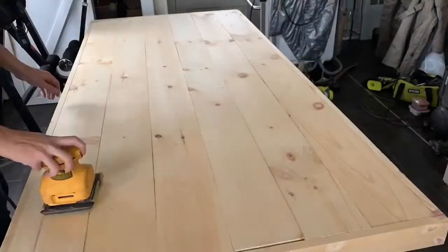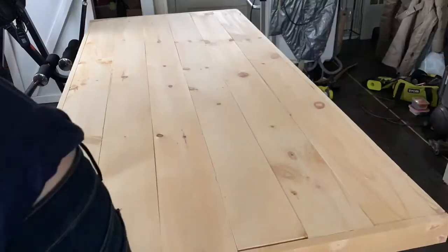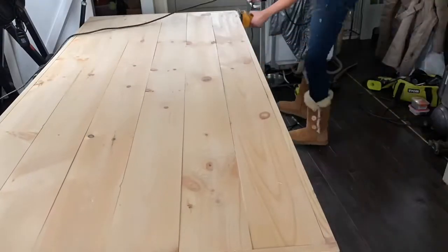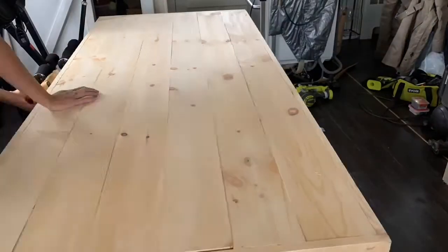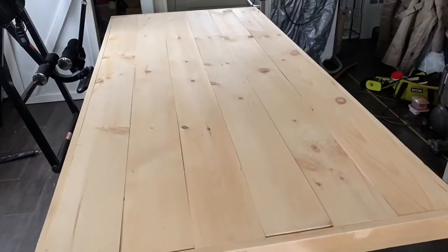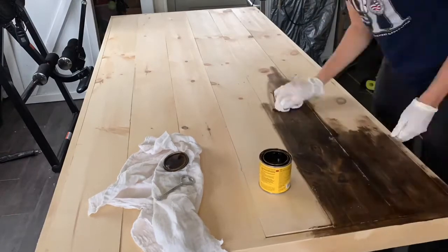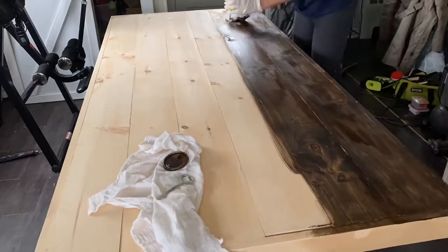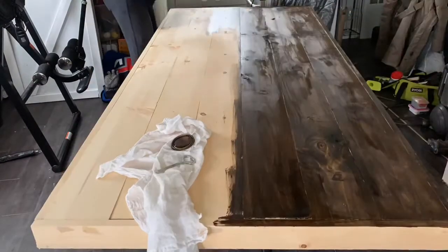For a more finished look, use wood putty to fill in holes and sand. Next, I like to use water prior to staining to bring out the look of the wood. Then use your favorite stain to cover your table. Once this dries, I will also be sealing it in order to ensure an easy clean up from spills and to protect the wood.